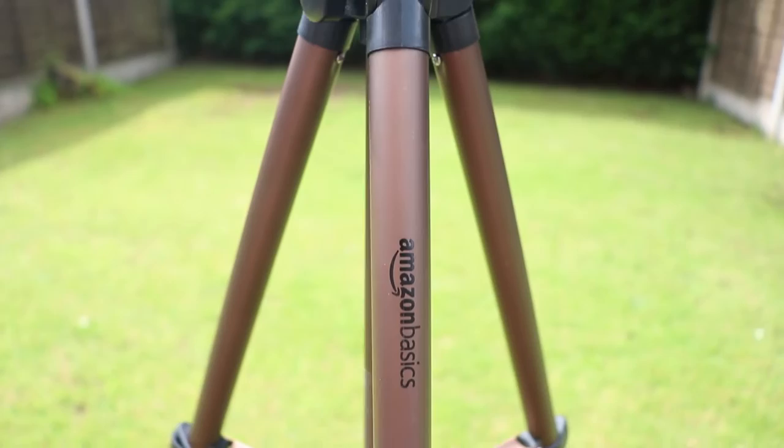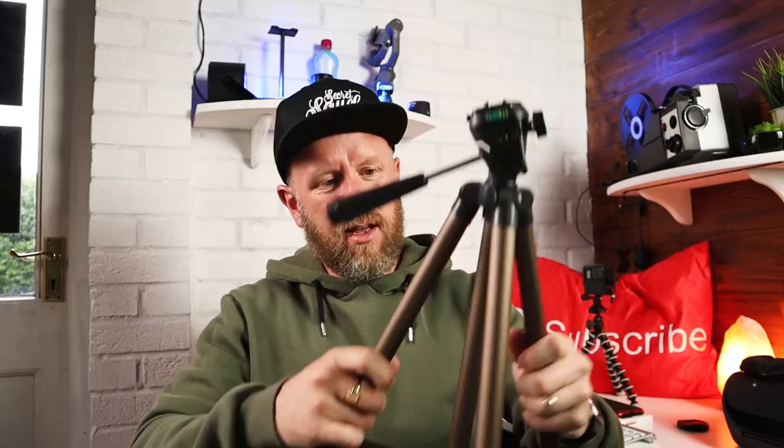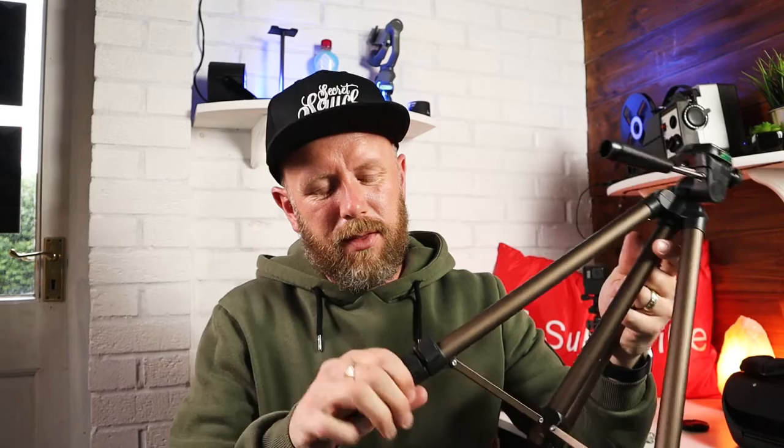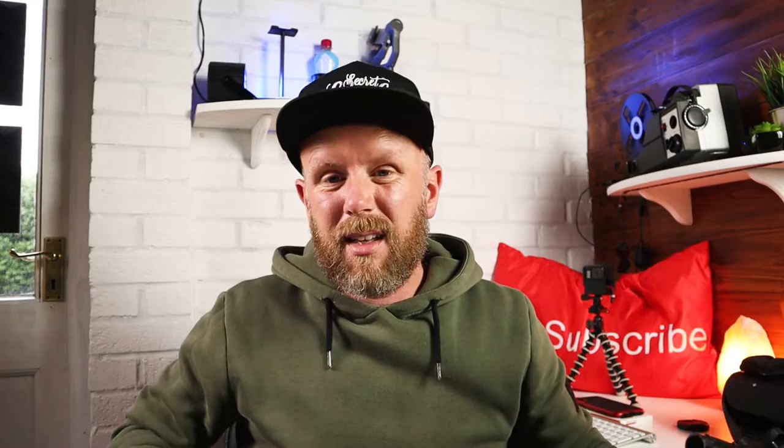First impressions are it's very... well, it's basic. Made of aluminium, it's quite a nice finish actually — a nice copper aluminium sort of finish on it. The legs open up like that and it's got a three-stage leg drop out, and those, as you can see, aren't the steadiest. For £11.99 the mechanism itself works okay.